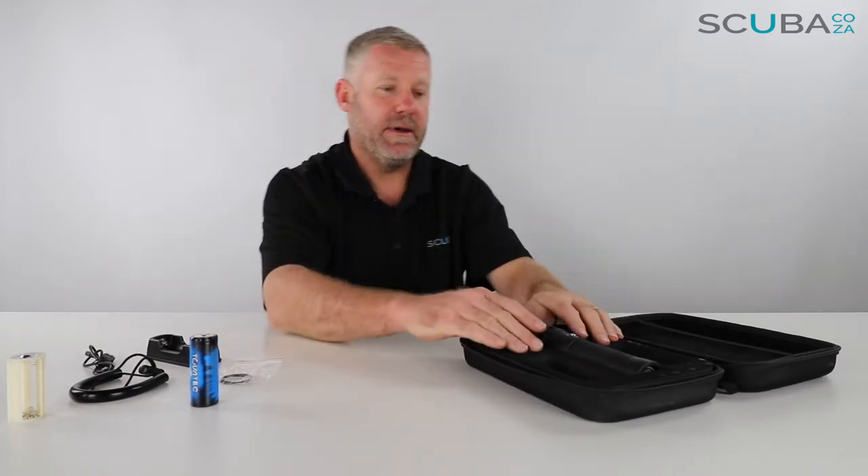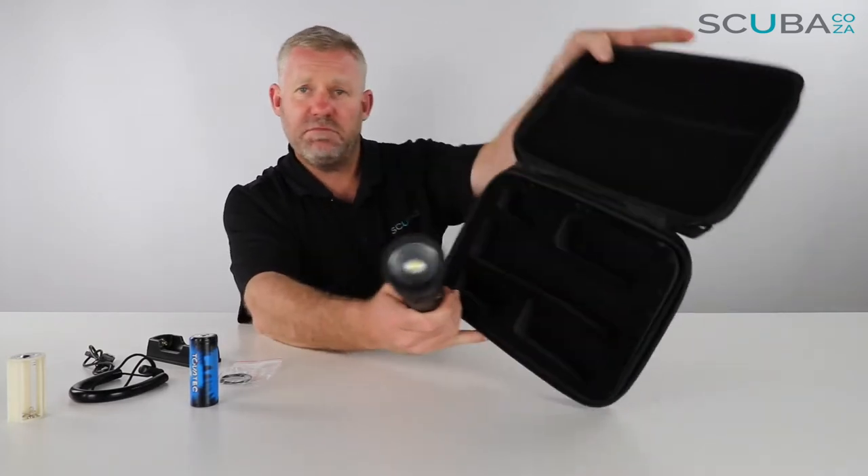There's also an extra set of o-rings to seal things up, and then here's the torch itself, in a good quality carry bag.